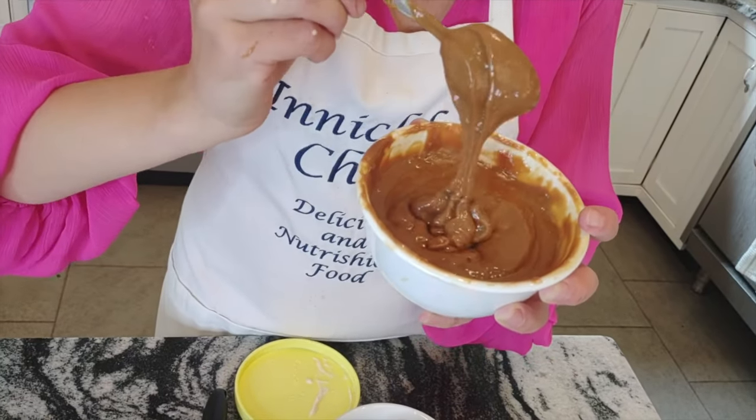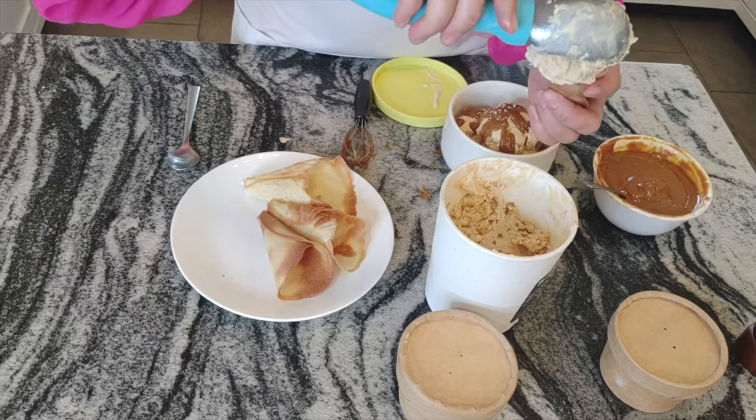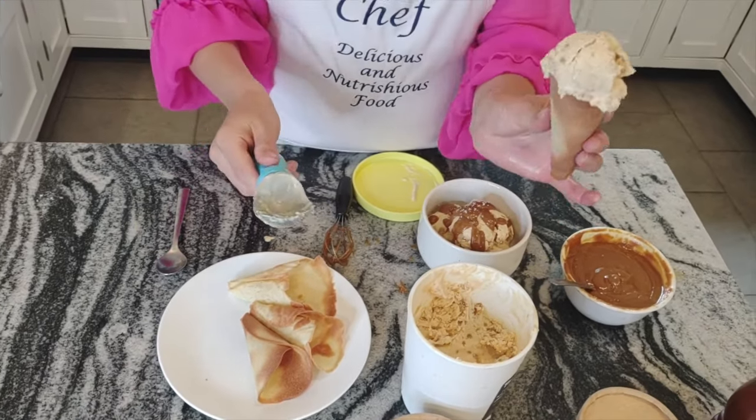This ice cream is not very sweet, so if you like more, add more condensed milk. But I add only one can because I like on the end to drizzle a little bit more. This is delicious. Look at this — look at that. It's super smooth, super creamy, and a tiny bit of salt makes a huge difference. Who doesn't like salted caramel? It's good.